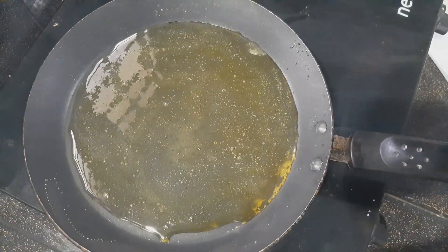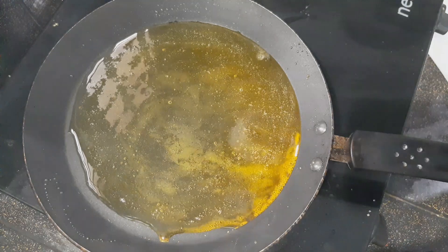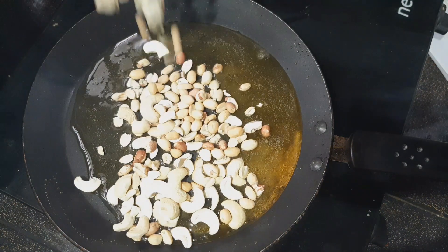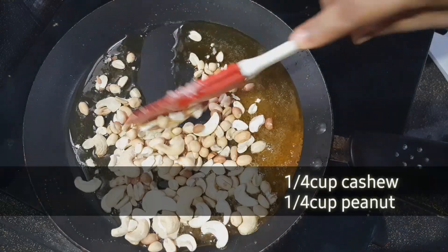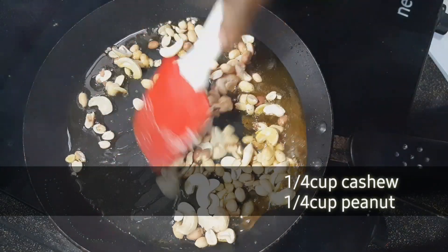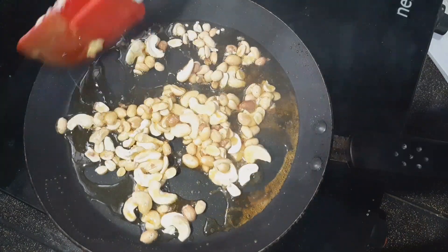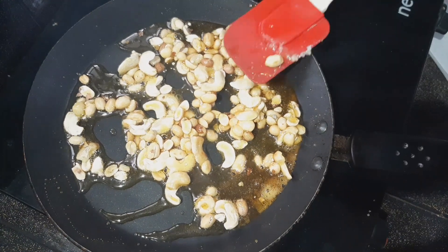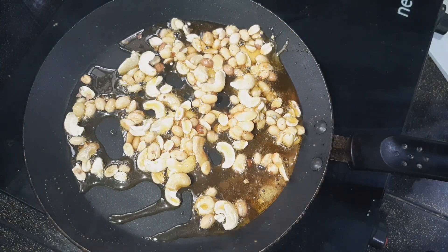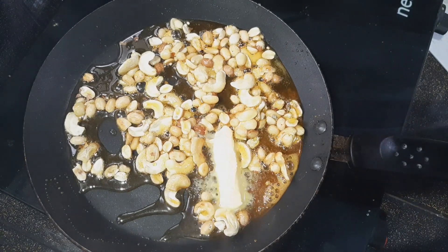We put the cashews in the middle of the pot. If you want to adjust the quantity of sugar, you can. You can also adjust the quantity of nuts — if you want to add peanuts, you can, or you can remove the nuts. Then mix the nuts in the caramelized sugar.